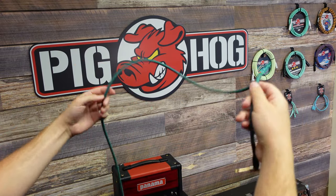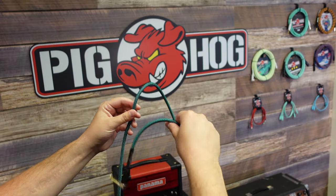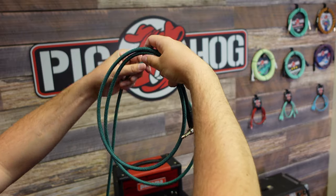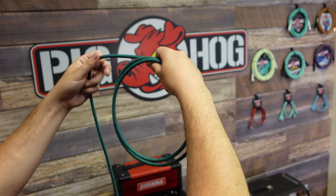Then you're going to take one end of your cable and find the natural curve of it. The way your cable curves is the way you're going to wrap it. You're going to meet those curves together and do that over and over again until you get to the end.